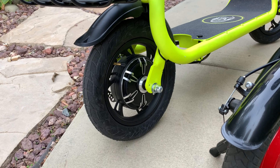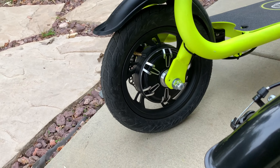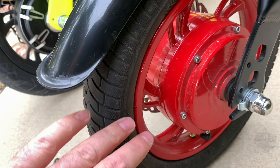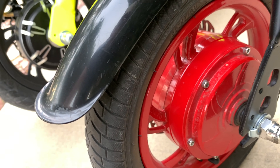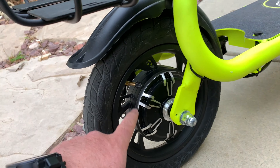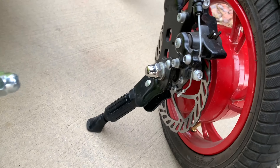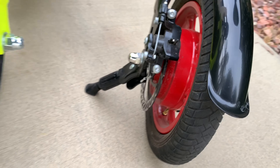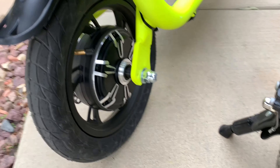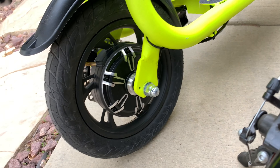The rear wheel rims look like the same material. The Jetson Bolt has a 250W motor while the Phantom is rated at 350W, but from the outside both hub motors look essentially the same in design and size. The difference might be in the internal motor windings.